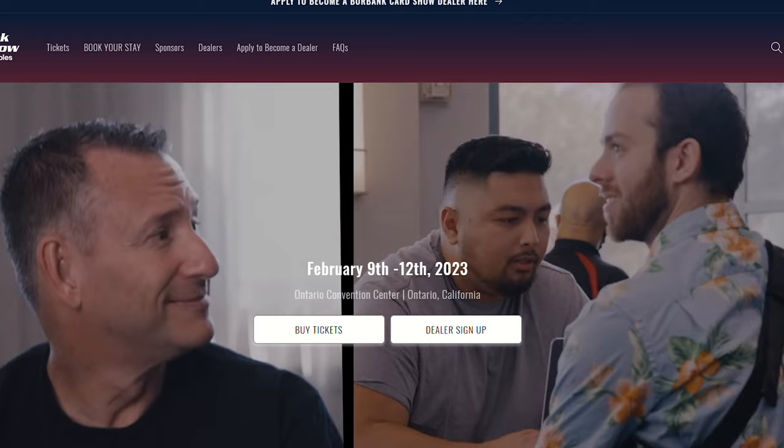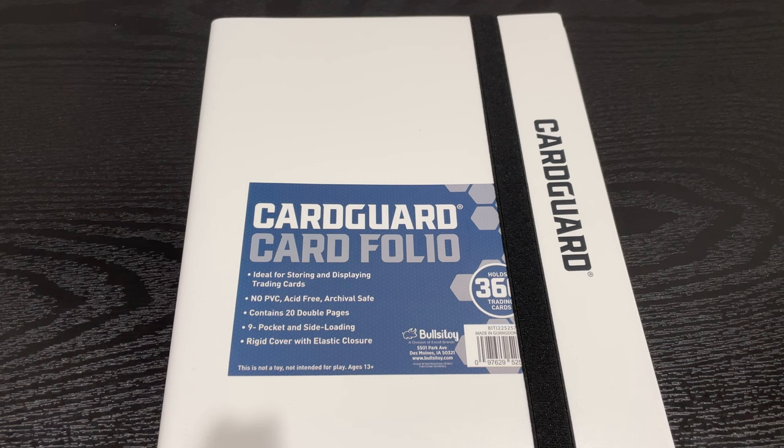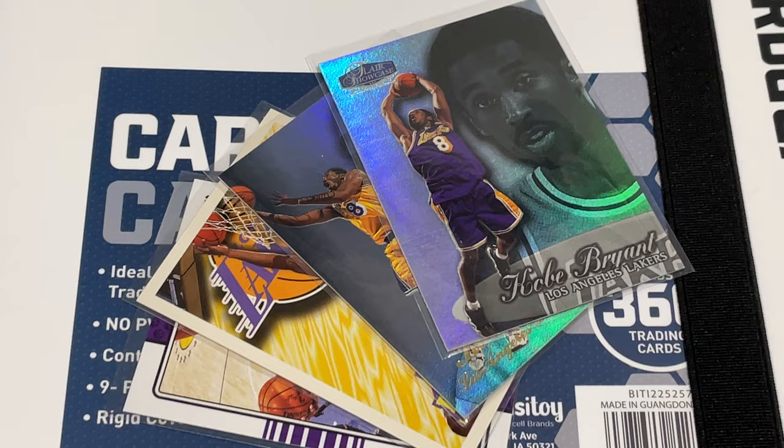Thank you Burbank Card Show for putting together such a great show — I'm looking forward to the next one. And who knows, maybe I'll focus on a different binder for that one. This binder build was done a little differently than what my son and I did for our Steph Curry binder. If you're interested to hear about how we did that, you can check out that video.